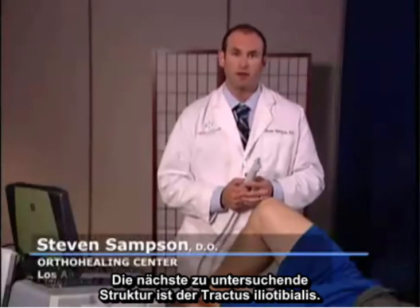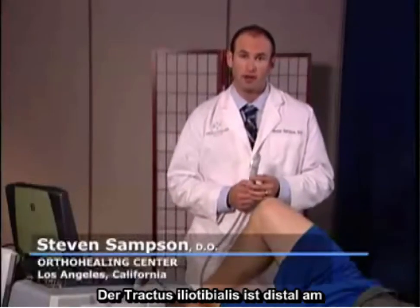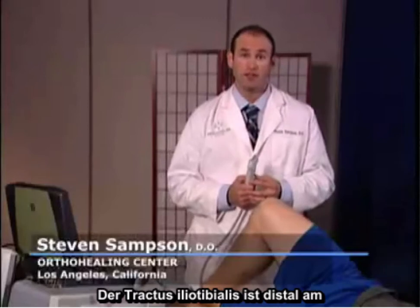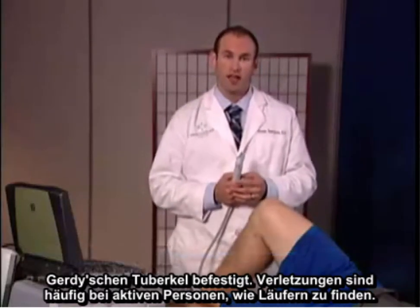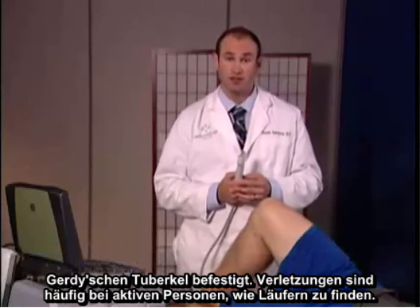The next structure to examine is the iliotibial band. The iliotibial band attaches distally at Gerdy's tubercle. This injury is commonly involved in active individuals, including runners.